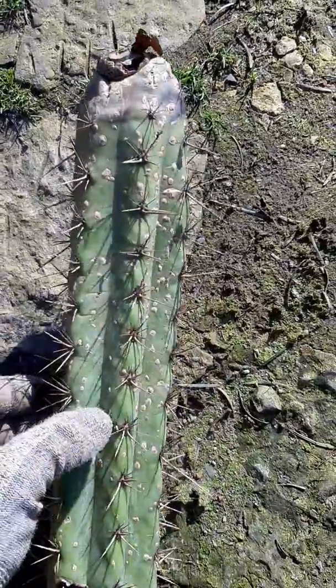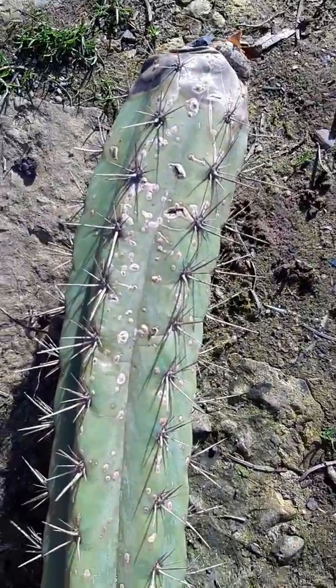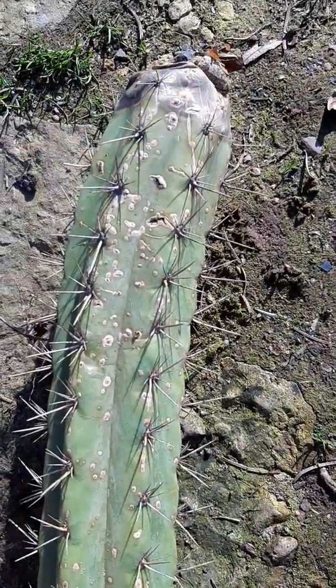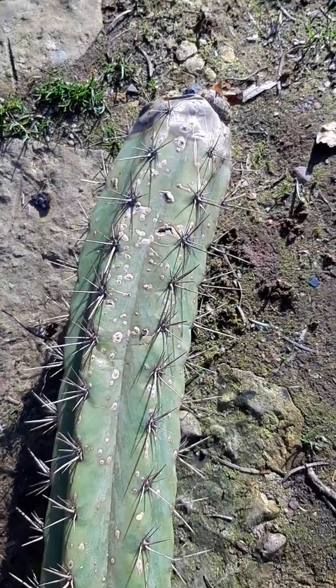These almost always heal. I've only had a few infections that kept coming back and that's really rare. I'll remove this and post an update later.